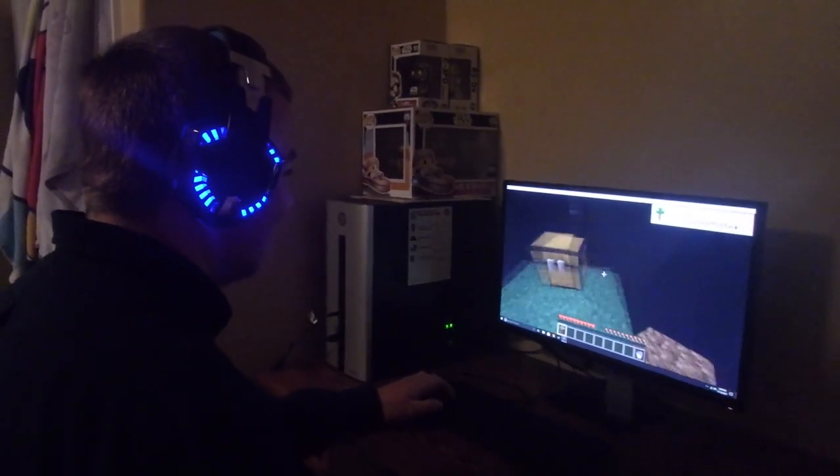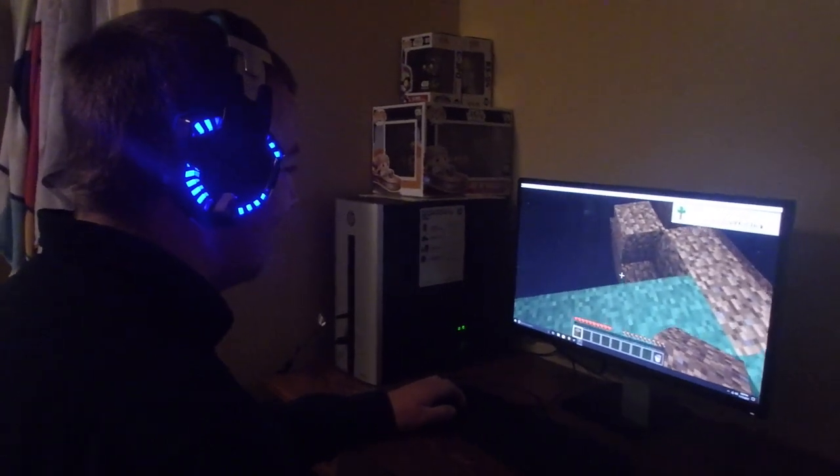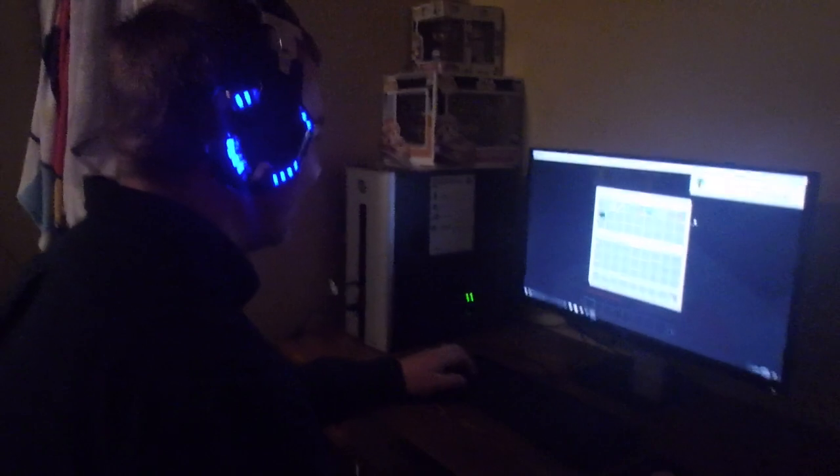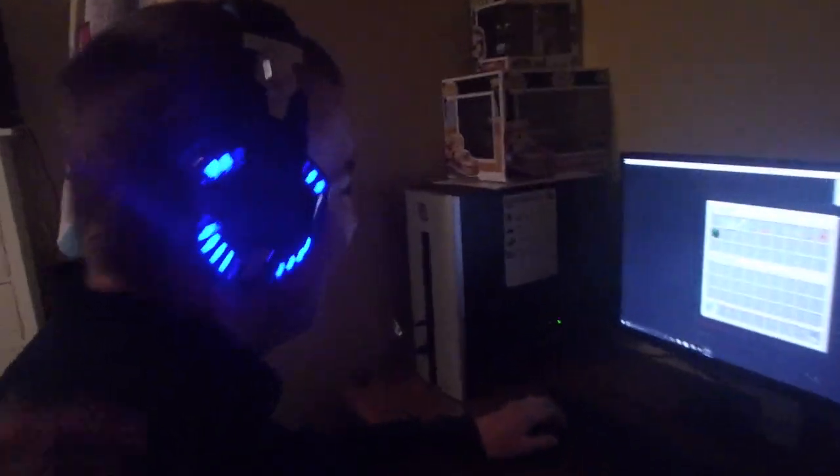Here they are on the computer. They actually light up when you plug them in. This is my brother again playing Minecraft. It's pretty cool how they light up — the mic, the ear pieces inside and outside. It adds a pretty cool factor to them, something different.